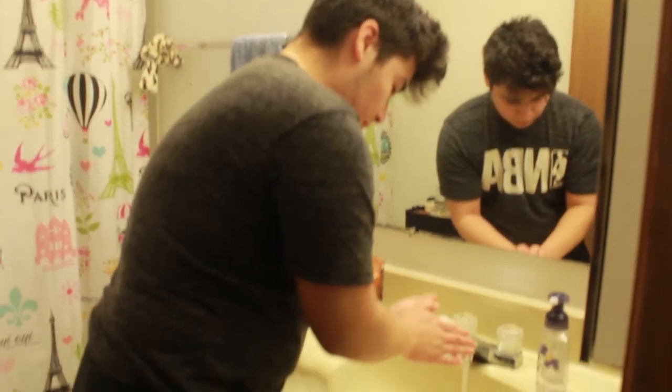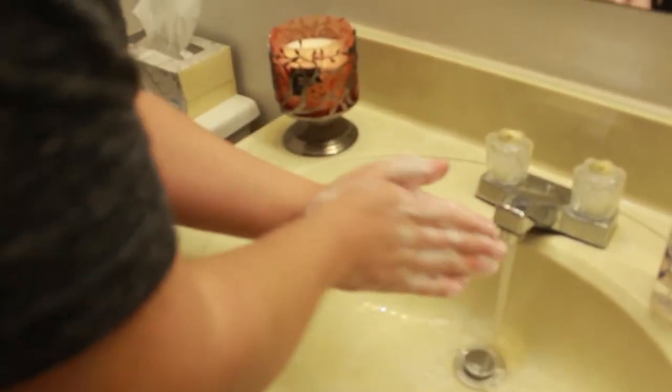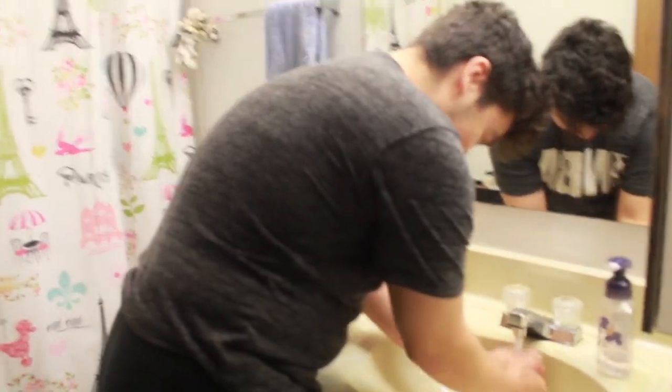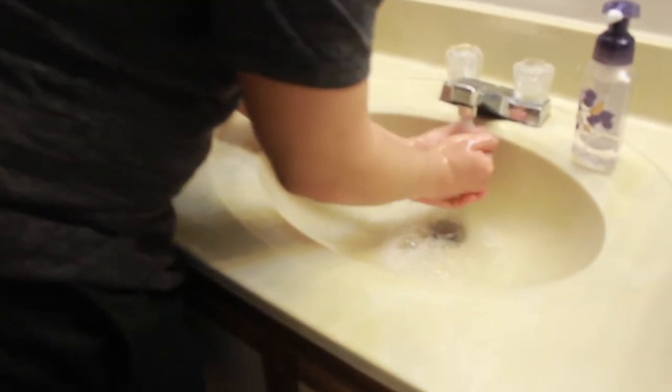Alright guys, so basically this whole video was just a little joke — don't actually wash your hands like us unless you want to be god tier like me. But for real, that was NXT OJ doing wash your hands. Make sure you guys like, subscribe, and comment down below what you liked more. On a serious note, just remember to always actually wash your hands, because with the whole pandemic we want to be respectful, safe, and clean. Hope you guys enjoyed and we'll see you guys with another banger — peace.